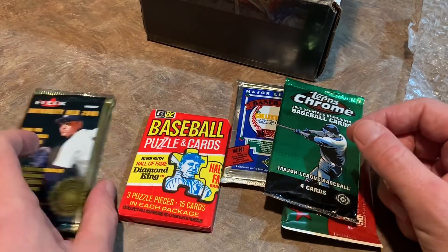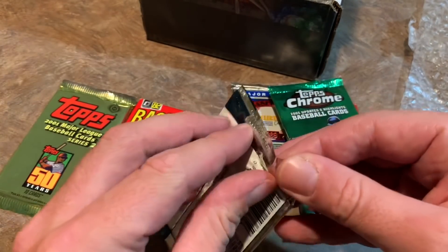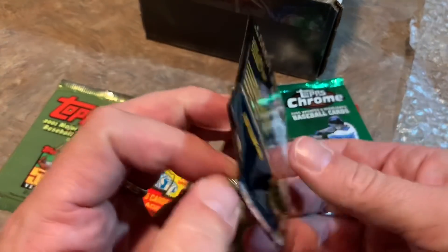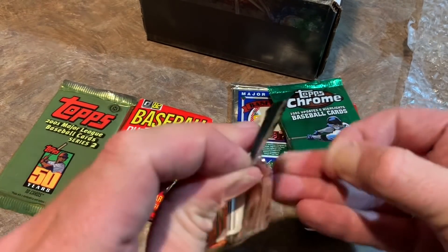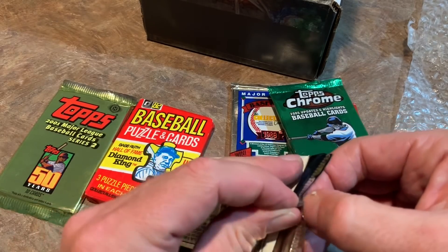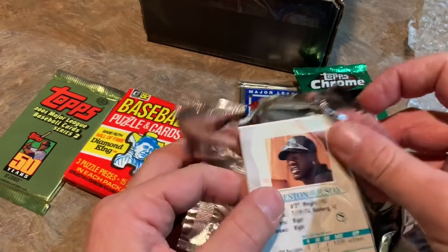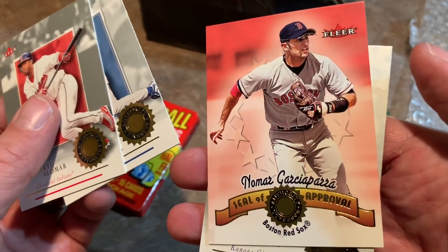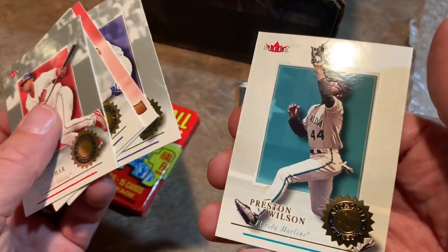So the Classic Box — if you're wondering how much it costs, it is $79.95 and consists of packs from 2012 and before. You have the opportunity to pull some rookie cards, like from this 2001 Flair pack — maybe we'll find an Ichiro or Pujols hiding in here. That'd be pretty nice. We have Roberto Alomar leading things off, Sean Green, then a Nomar Garciaparra with a seal of approval, Mike Sweeney, and Preston Wilson.